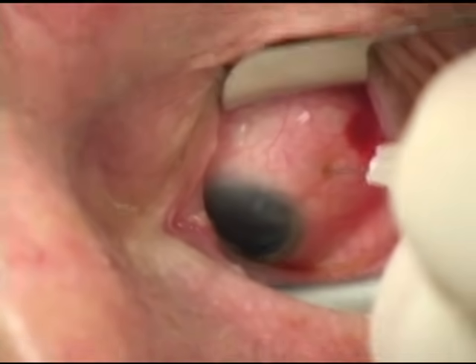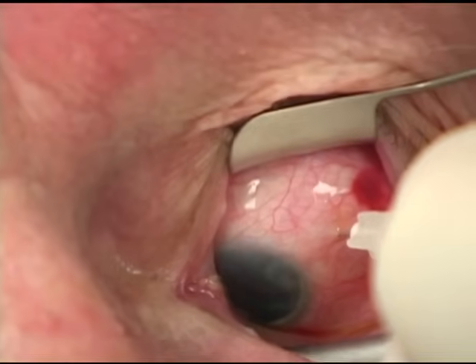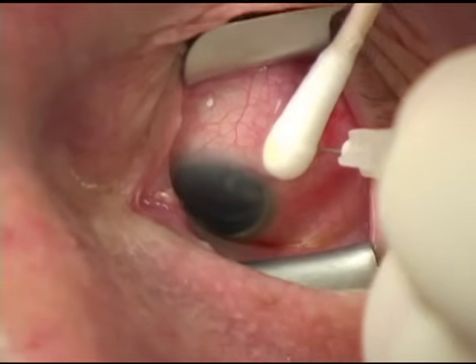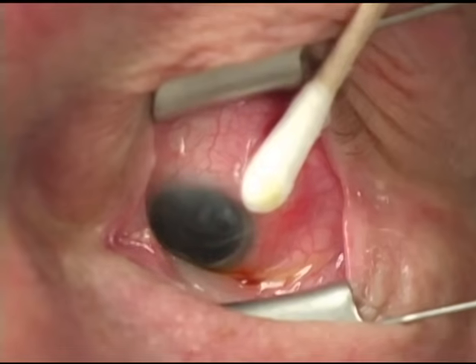The 30 gauge needle is then directed into the middle of the vitreous cavity and the drug is slowly injected. A cotton tip applicator is placed over the injection site to prevent reflux of fluid or medication.